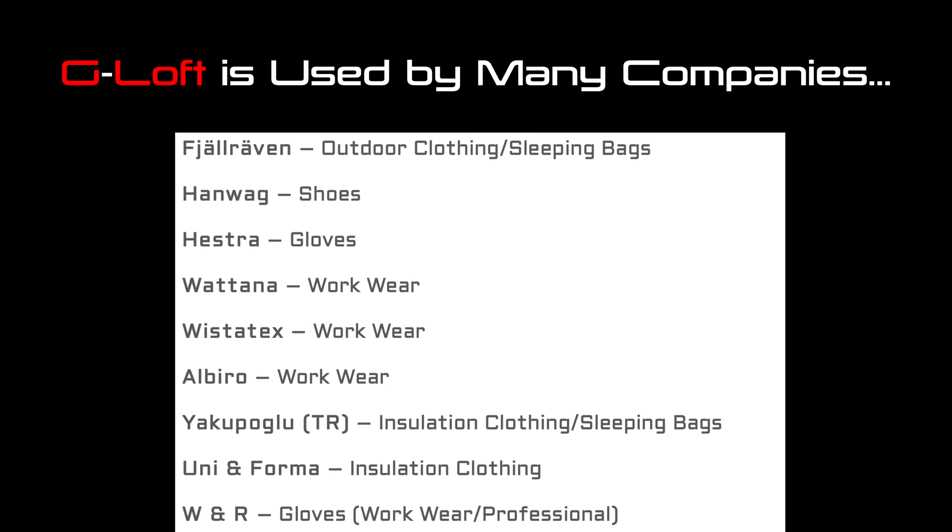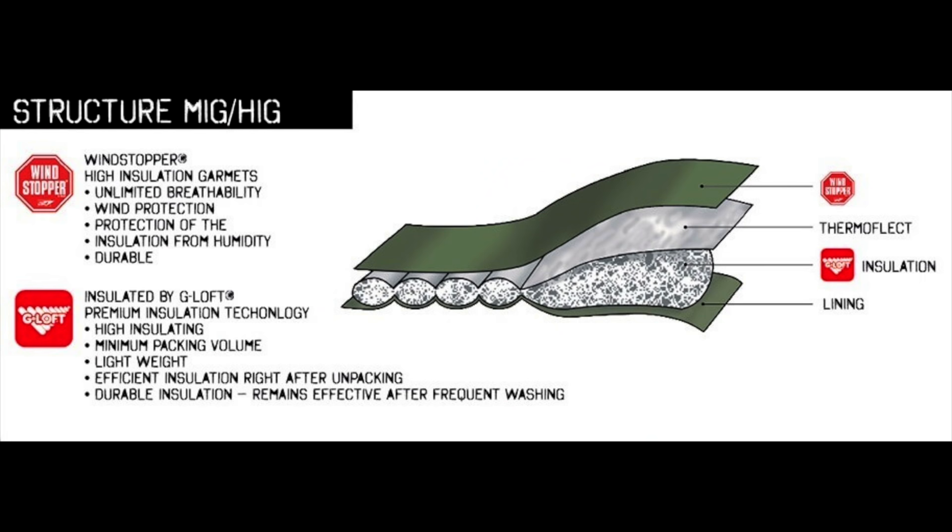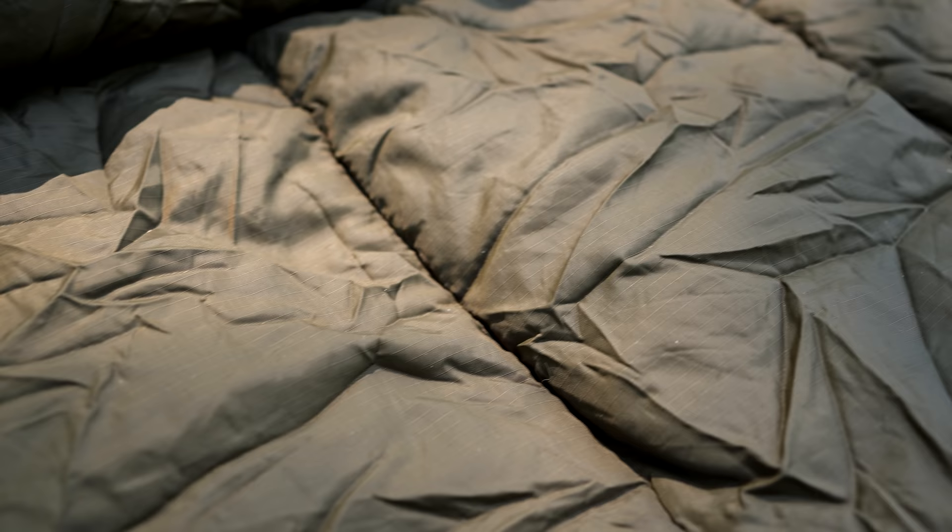The G-Loft insulation is a well-known product used in sleeping bags and jackets. This sleeping bag also features an additional capability that keeps you warm: on the inside, with the insulation, is a product known as ThermoFlect. This is a very thin, lightweight aluminum material that reflects your body heat and raises the sleeping bag's heat-retaining capability by roughly 11%. That is a very unique feature I have not seen anywhere else.